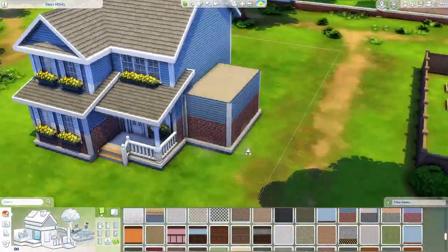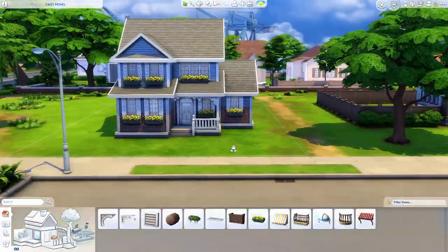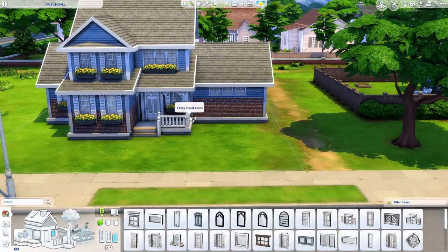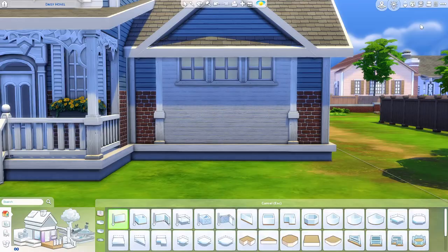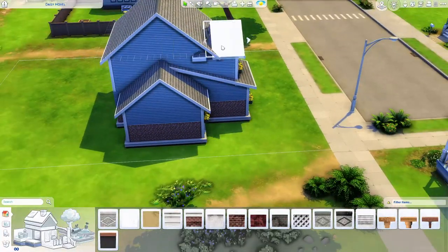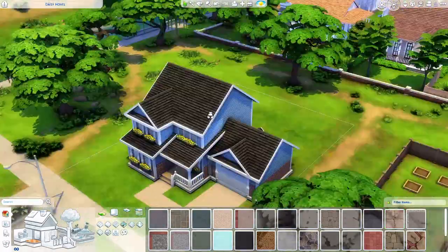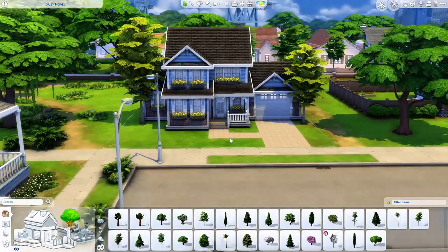I think I found my new favorite wallpaper for the outside. I usually do the whole bottom layer in brick and then the top in paneling. But when I did the single mom starter home I posted the other day, I did this half brick, half paneling — and that unleashed a monster. Now I'm going to be using that all the time. I hope it's a wallpaper you guys enjoy too, because I think it just makes the build look so nice.